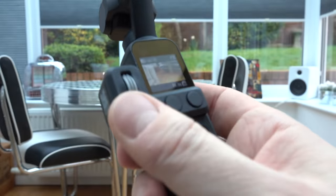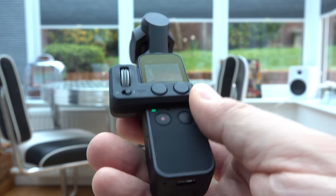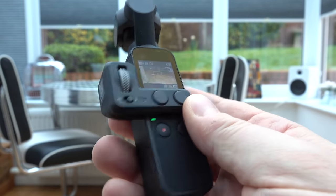I actually think this control wheel is a really handy accessory, and I kind of wish it had been built into the device to start with.